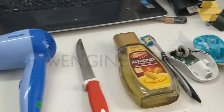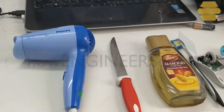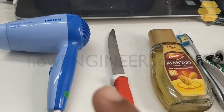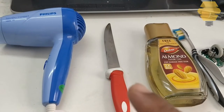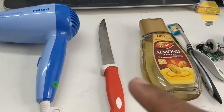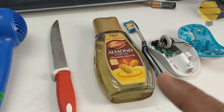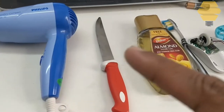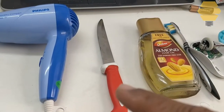Now, here are the things that we need for this. First of all you need a hairdryer, and then you would require a screwdriver. In my case I didn't have a screwdriver, so this is a video where you can do it with basic things you have at home — even without a screwdriver, you can do it with a knife, a kitchen knife.